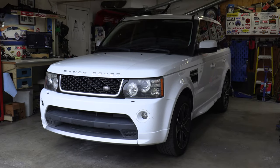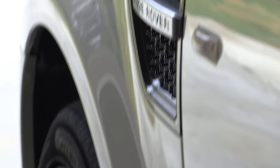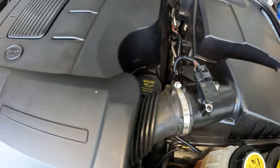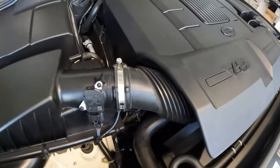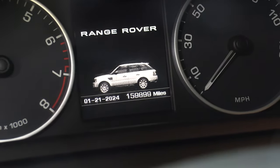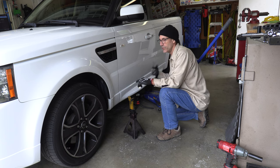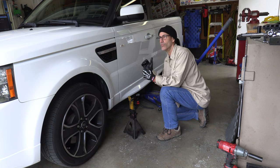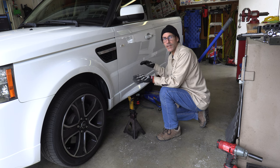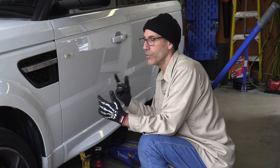Here are some key specs for the Rover Sport. The GT package simply means a few fancy exterior bits - none of the complex anti-roll bar system underneath. It has a fairly sporty-feeling 5-liter V8 gasoline direct-injected engine, a unique suede interior, and it's currently sitting at 159,000 miles. It has independent suspension all the way around, which makes it drive and ride phenomenally but makes it a bit trickier to get in the air.